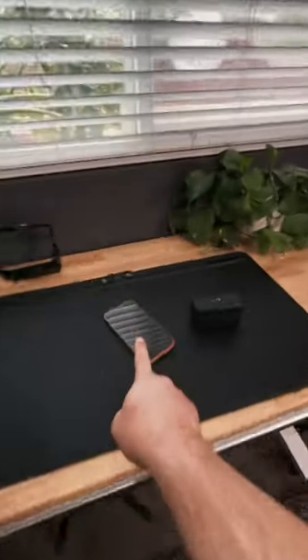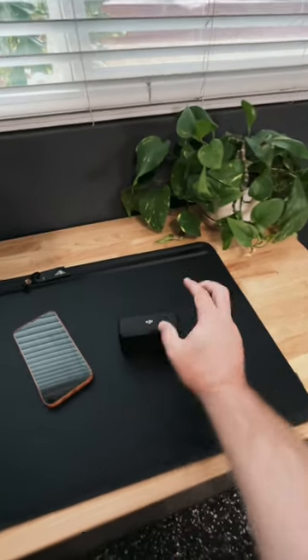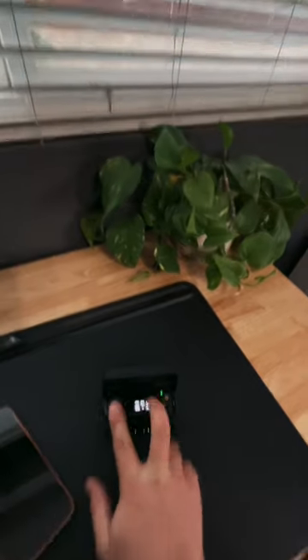If you're making content on your mobile device, you really need to think about upgrading your audio. Check out the microphone set from DJI. It's a wireless set. It comes with everything you need in this nifty box — it comes with the receiver and two transmitters.